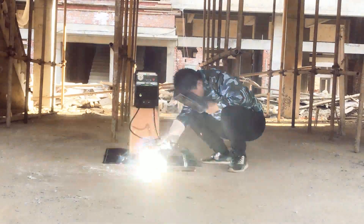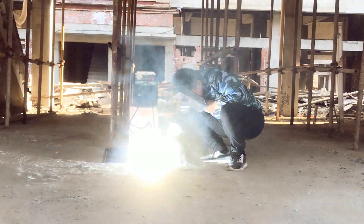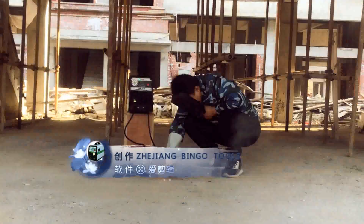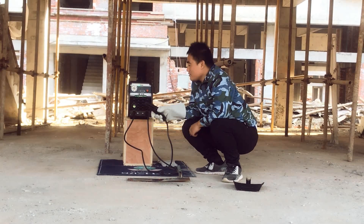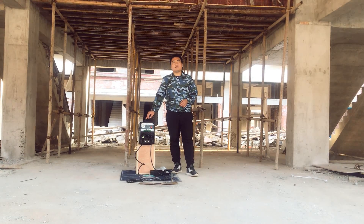Here we go — welding with the 3.2mm electrode. This is the welding performance of the 3.2mm electrode on this battery-powered welder. We have now finished welding with both electrode types. As you can see from the video, both electrodes weld perfectly and the spark is beautiful.